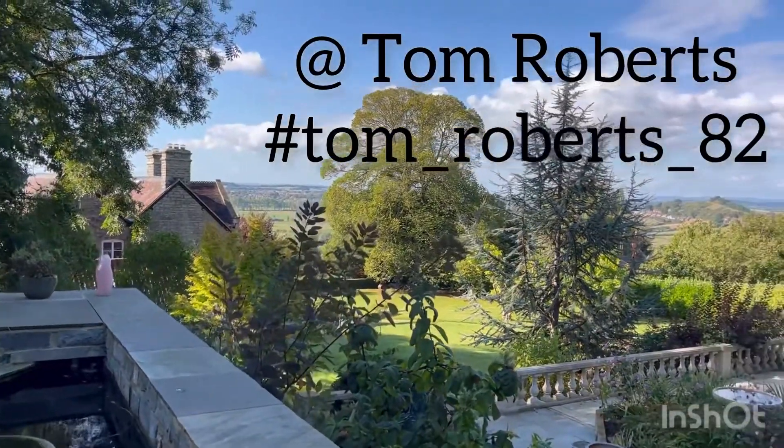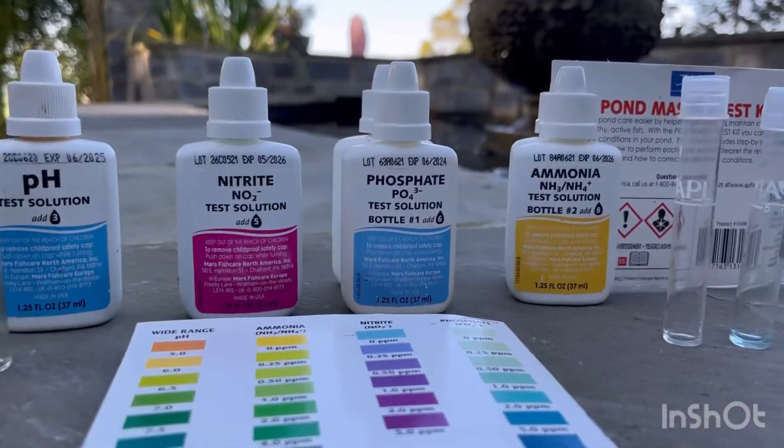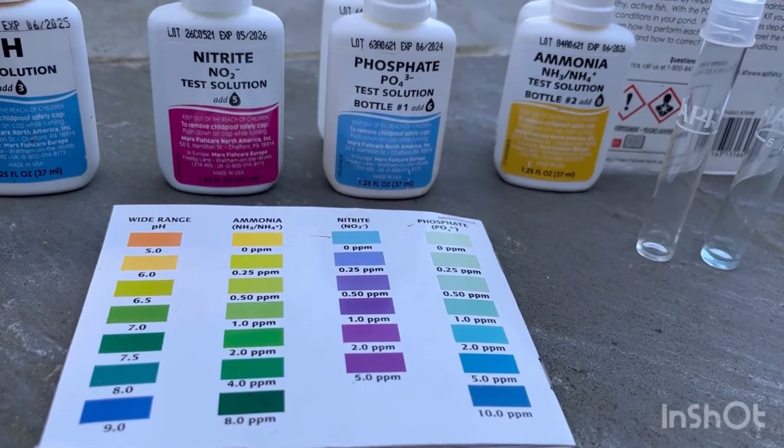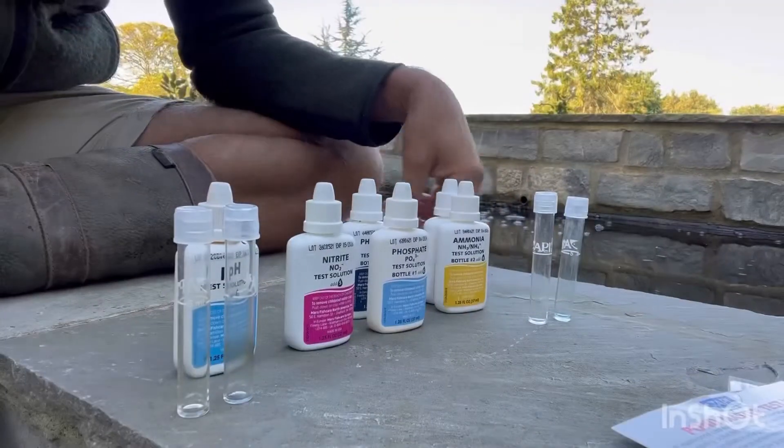We build a koi pond so it's part of the landscape. Today we're going to be using the API master test kit to test pH, nitrite, phosphate and ammonia. So let's get on with it.